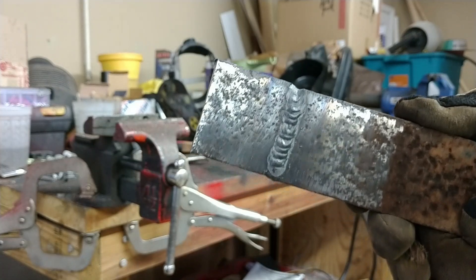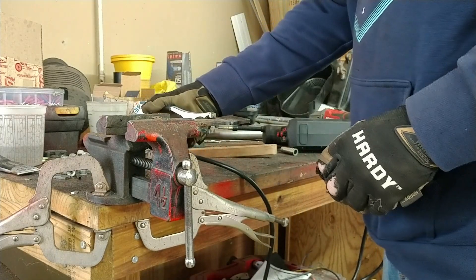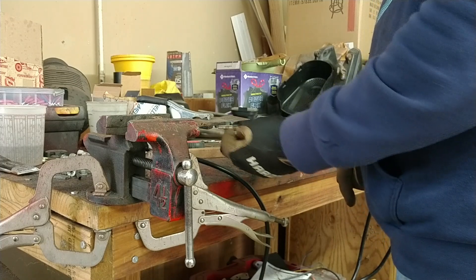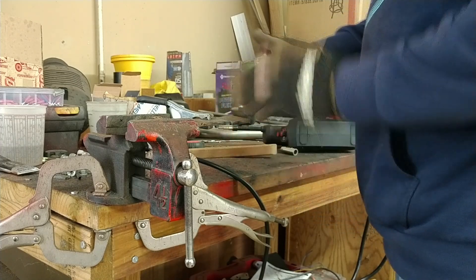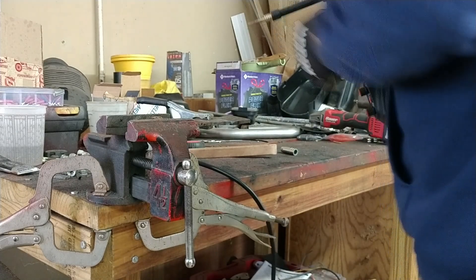The weld looks nice. Now for this pass I barely put any bevel on it, because it did so well on the last pass. I just put just a touch of bevel on the very top and left kind of three-quarters of the meat of the steel butted together without much — not a chamfer. Let's see how it does.